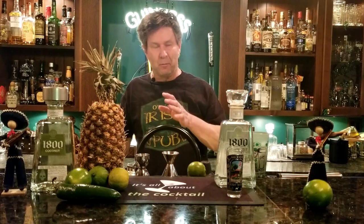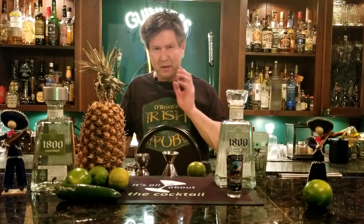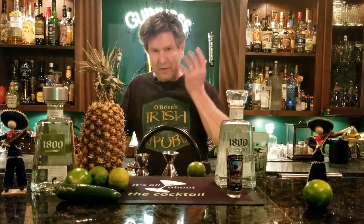Hey everybody, Ray O'Brien here. Welcome to It's All About the Cocktail. The whole idea here is simple cocktails at home — not those far-off fancy drinks or something where you're not sure you can get the ingredients or if you're ever gonna use them again. We're getting close to Cinco de Mayo and I want to show you a simple, easy tequila cocktail you can make.